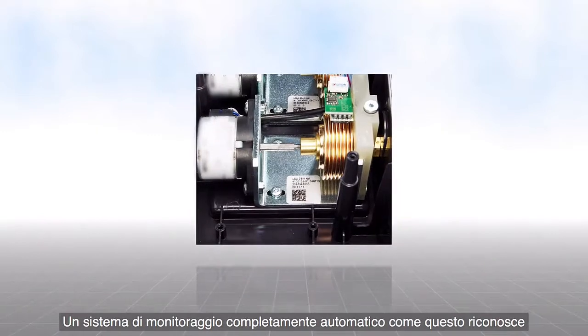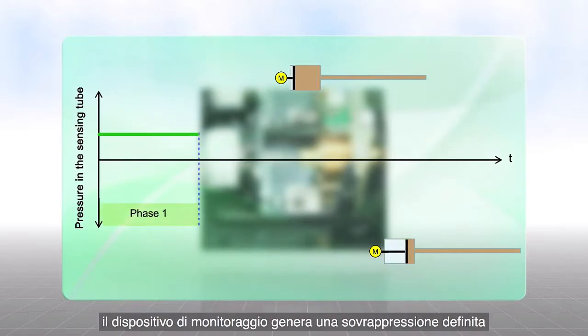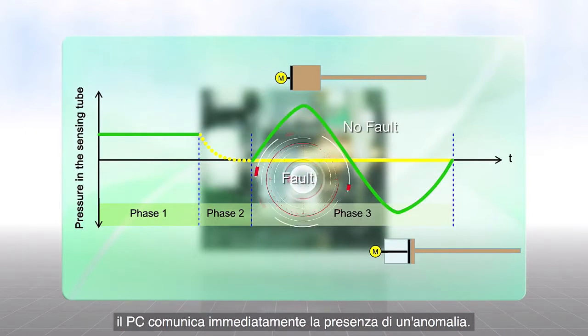The fully automatic sensing tube monitoring detects any errors, regardless of how improbable they might be. If there is a suspicion of a leak, and at specific intervals, a monitoring device generates a defined overpressure in the sensing tube. If the measured pressure deviates from the saved nominal value, the computer reports a fault immediately.